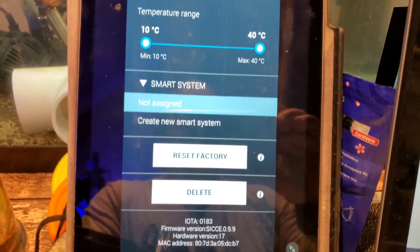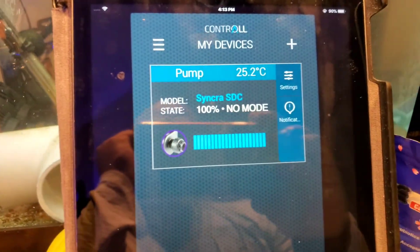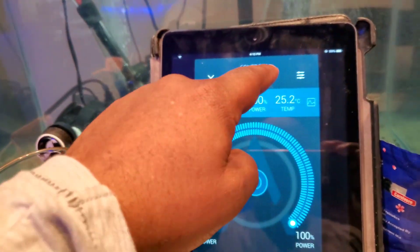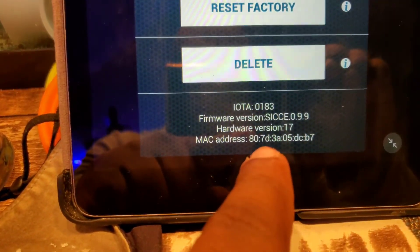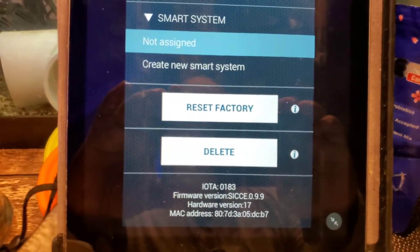Getting it to work is something else, but that's where I'm going to help you out and give you a little insight. First of all, this is the control for the pump app. You'll need to make sure that the firmware version installed on your pump is at least 0.9.9 — this is the latest firmware. If you see anything outside of this, you need to email SDC support.